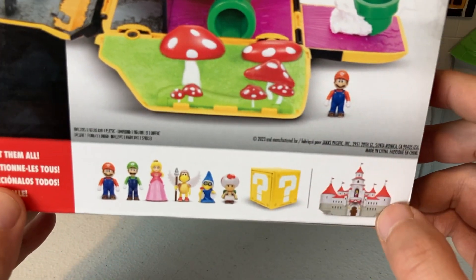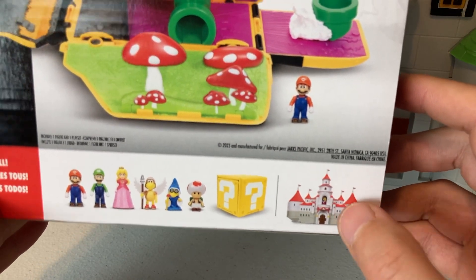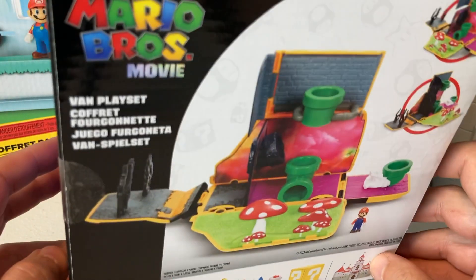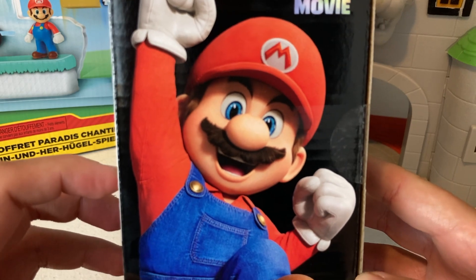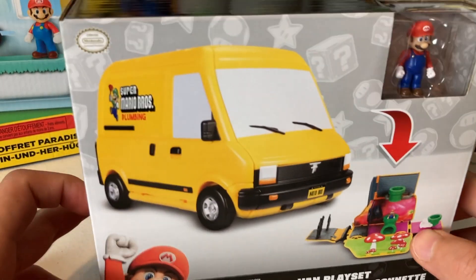If you get those mini figures they come in a little question block, which is awesome. They also had this castle play set as well — maybe that's something we'll get eventually. But I'm stoked on what we picked up for now, and look at that giant Mario on the side — that is amazing.